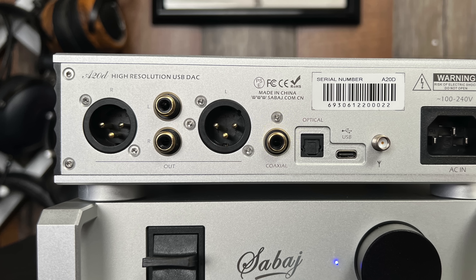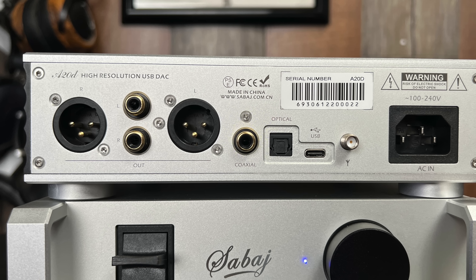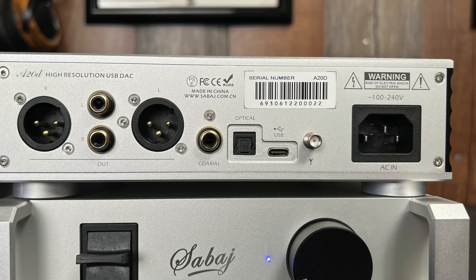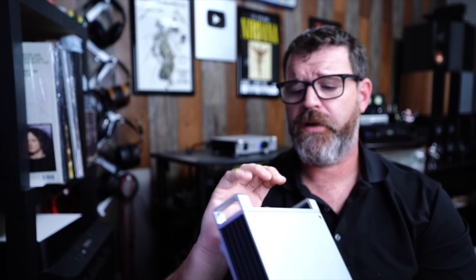What's on the back? On the back, it's pretty easy: two balanced XLR outputs, a pair of RCA outputs, one coaxial digital in, one optical S/PDIF in, one USB Type-C input — so you don't need a large printer-style USB input. Right over here is the Bluetooth antenna and then an IEC connector.